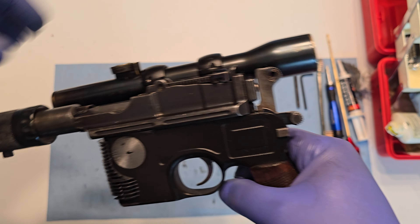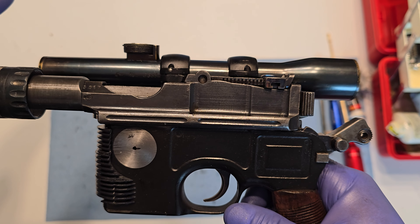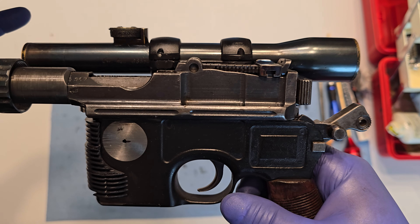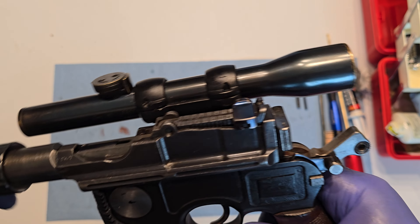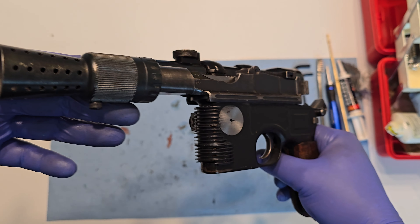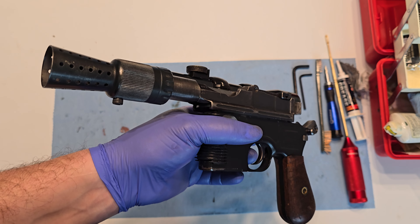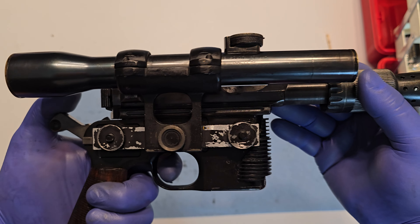So the whole upper wouldn't move freely — it wouldn't even cam. If you pushed it back, it would stick. That's essential for it to function, because it needs to cam-unlock so it can all work correctly. There were a lot of fitment issues with this thing just to make it work. The fact that it's 99.9% reliable is an amazing feat given how many fitment issues it had.